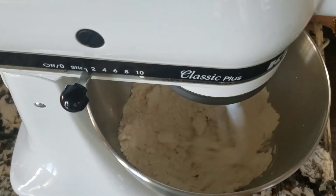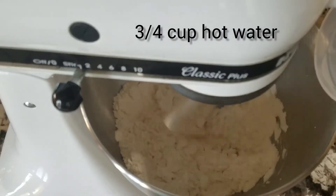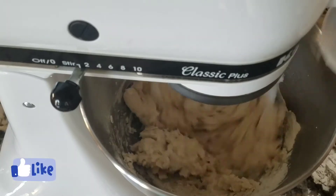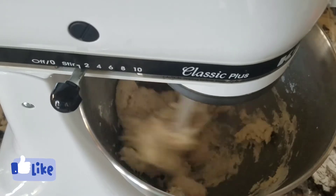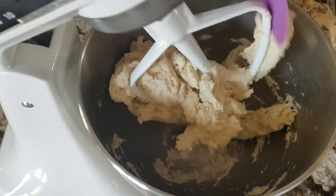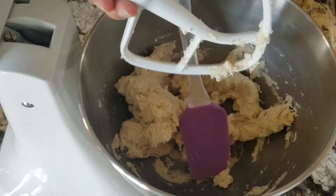With the stand mixer, just let it mix for about a minute, then add three quarters of a cup of really hot water. The dough will start to form and pull away from the bowl, so just stop the mixer and bring it all together.